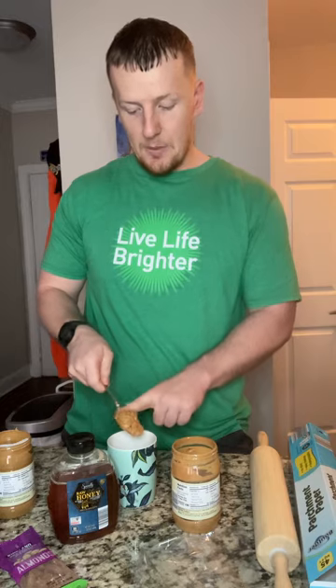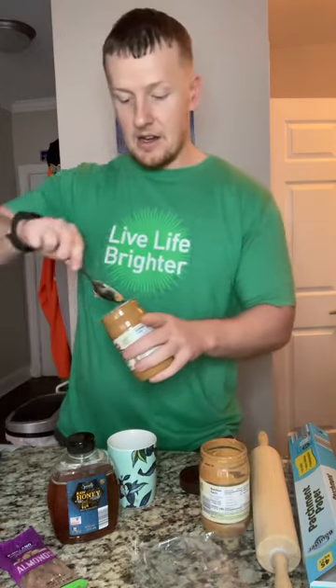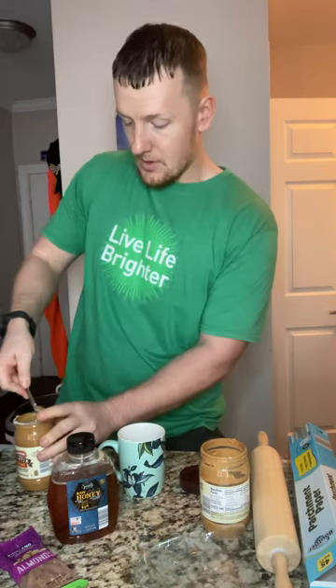First thing I'm gonna do is take my peanut butter and get a couple big gobs into my glass. You want enough peanut butter so it fills about halfway up inside the cup. Then I'm going to put it in the microwave and melt it for at least 60 seconds — you want it nice and gooey so when you stick the pretzel stick in, it coats the entire stick at one time.